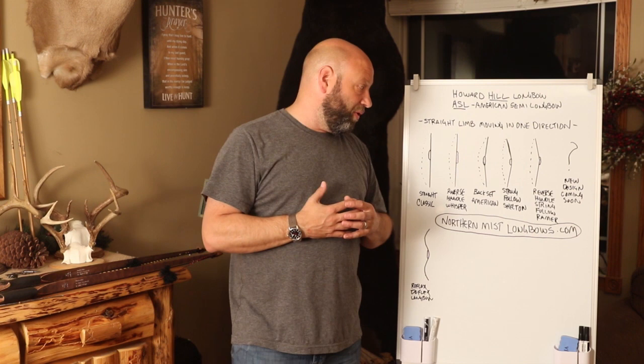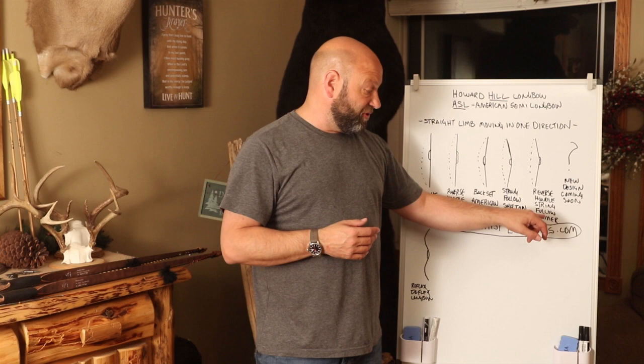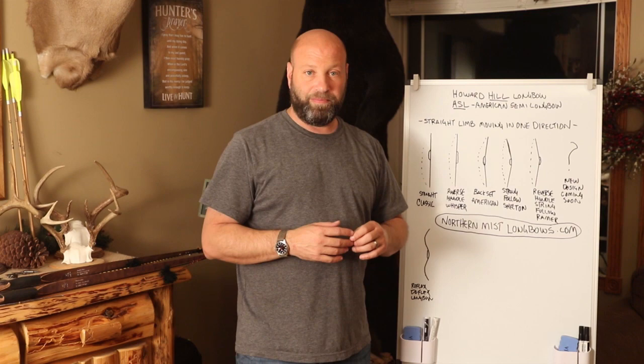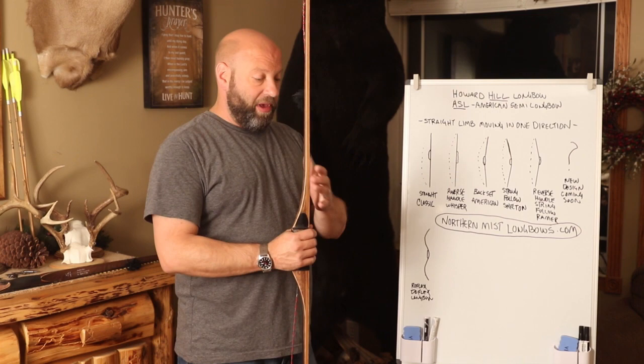Now, why so many different models? Why a straight limb classic, a reverse handle Whisper, a back set American, a string follow Shelton, a reverse handle string follow Ramer? What's the benefit of all these variations? I'll explain each one. The straight limb classic gives you the benefits of that straight limb moving in one direction — simplicity and that straight design.